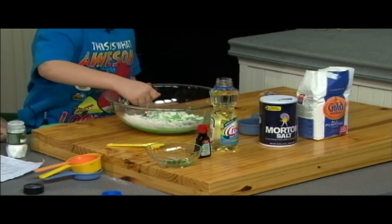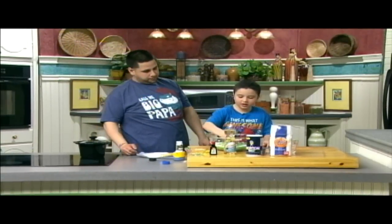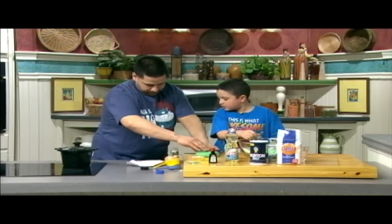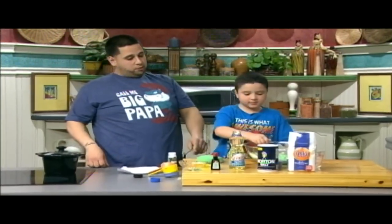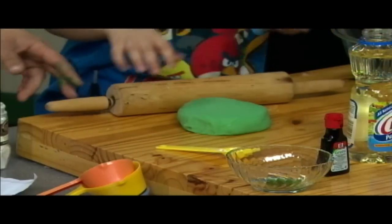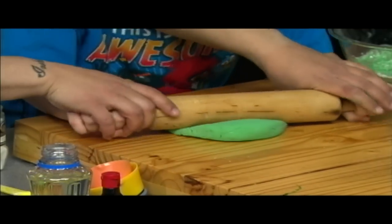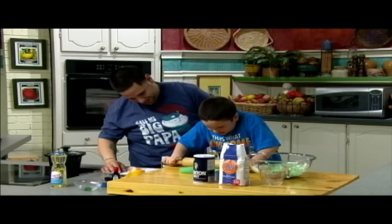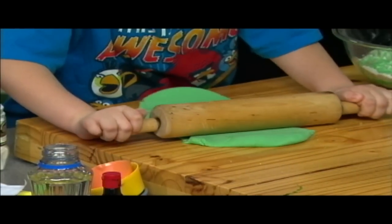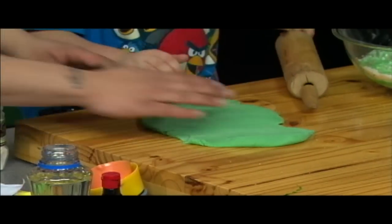First, have an adult turn the stove to medium. Then, put all the ingredients in a saucepan. Here's one we finished earlier. And once it cools, you can roll it till it's nice and smooth. Let me help you, let me put a little power into that. And this is the way it will look when it's done. Good job, son. Thank you, dad.